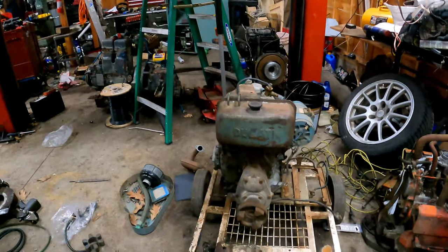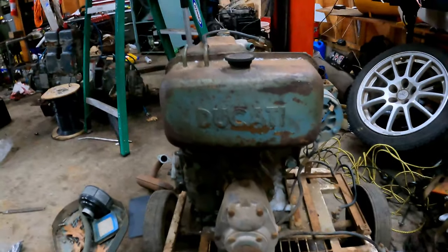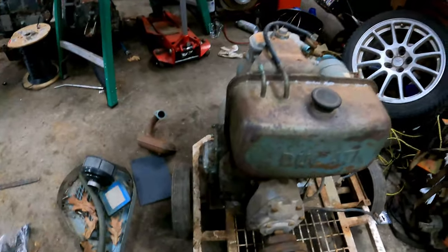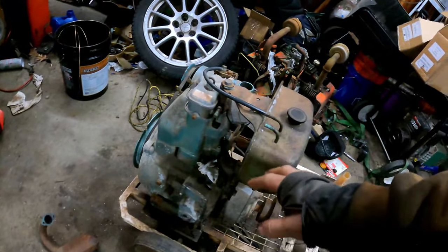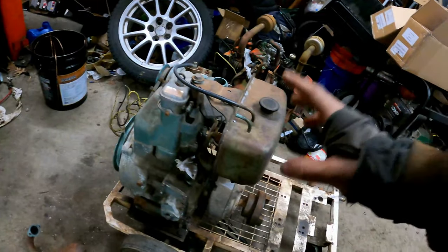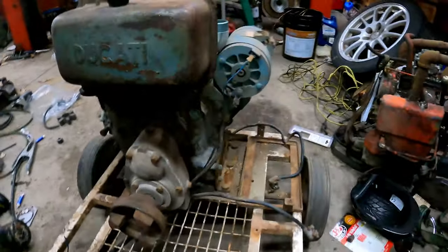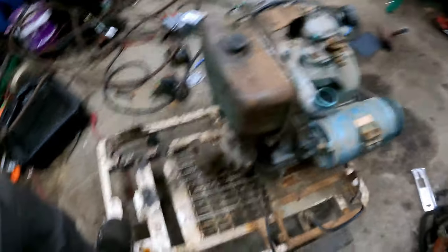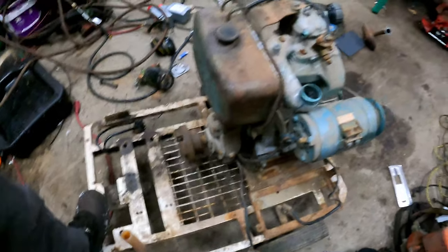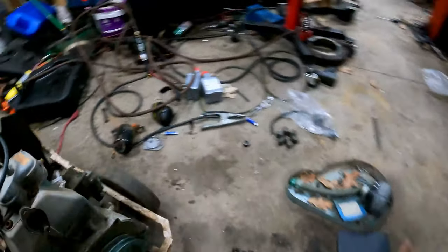This is the Ducati. See where it says Ducati on it? It is the same Ducati. This is a between 60s and 70s, roughly 11 horsepower IS-11 Ducati diesel — a single cylinder air-cooled diesel. This is probably the original mount it would have come on. I bet it was like a pressure washer or something. If anybody knows what this was, let me know — I'm just kind of curious.